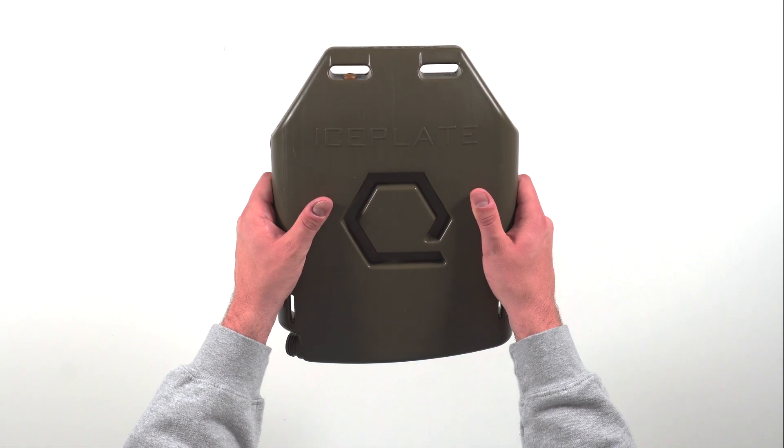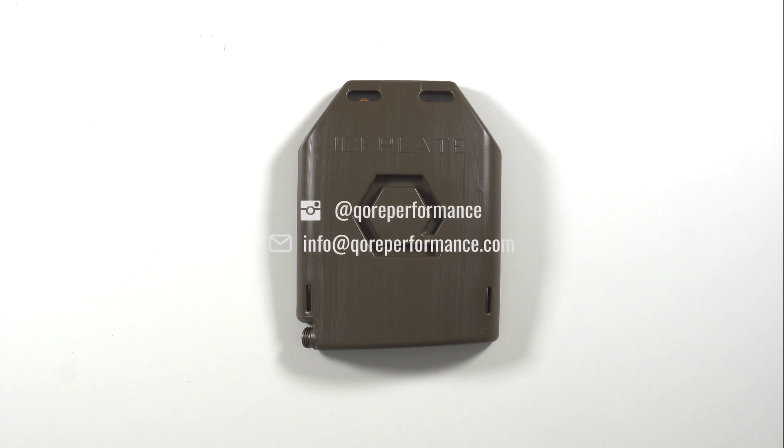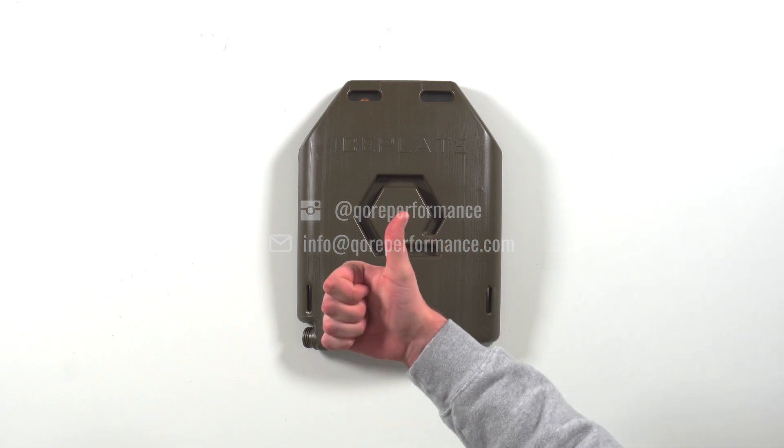Installation complete! That's how you install a one-way valve in your ice plate curve. Don't forget to like, comment, and subscribe. If you have any questions, drop them in the comment section below or via email. We'll catch you there, but until then, stay frosty.